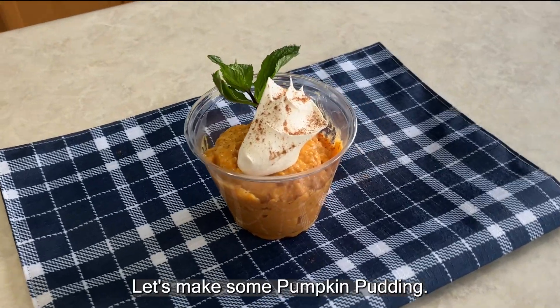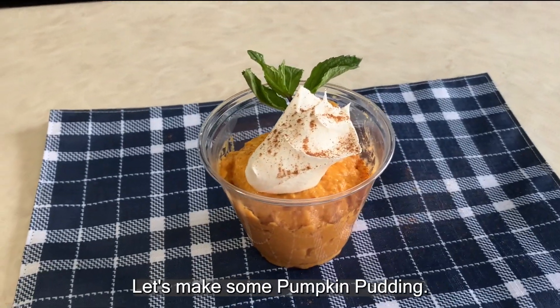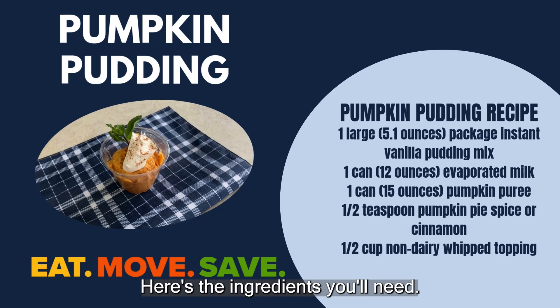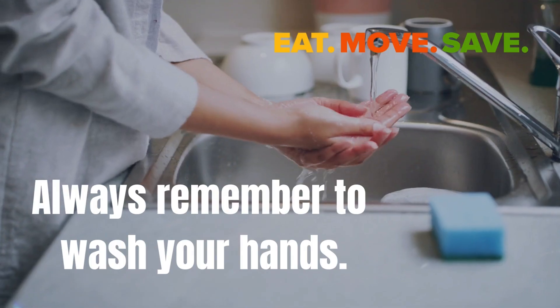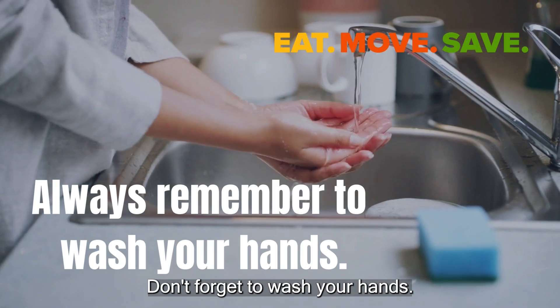Here's a sweet treat. Let's make some pumpkin pudding. Here's the ingredients you'll need. Don't forget to wash your hands.